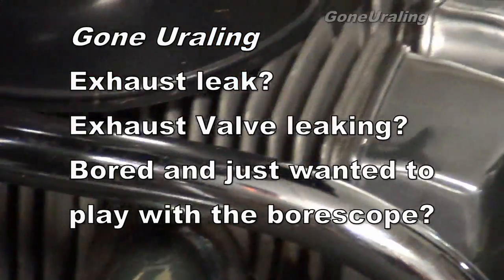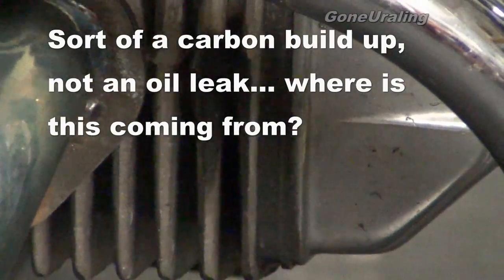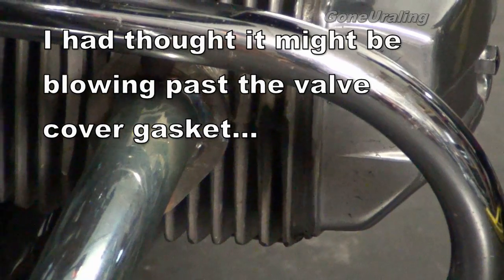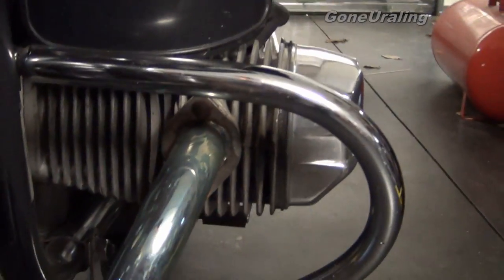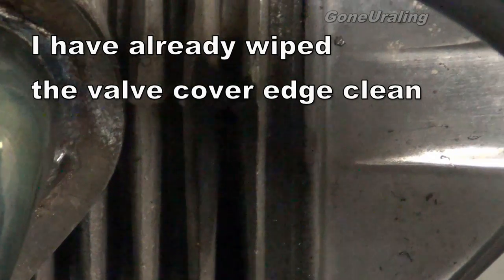I noticed Ursula had a little bit of a leak going on here. Looks like it's on the exhaust side, which means the valve is probably not closing all the way, and it looks like it's blowing out around the gasket there. I've already wiped some of it off with my finger, that's why it looks cleaner higher up, but that's the only thing I can figure.